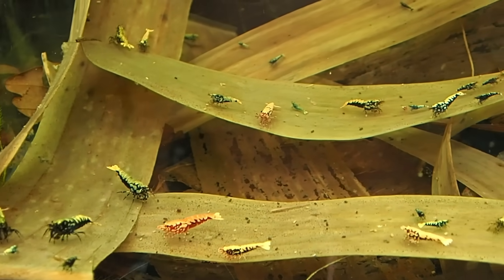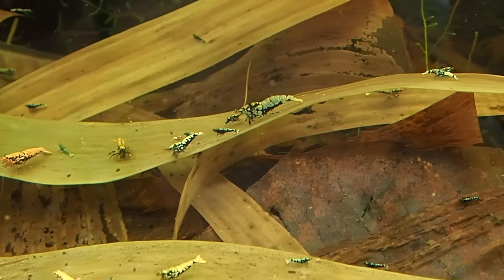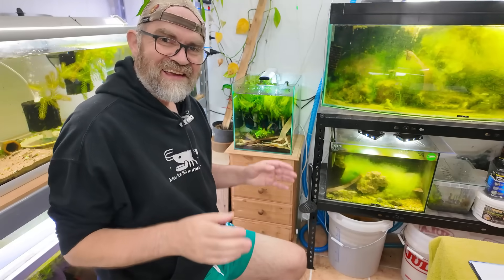I'm seeing growth in my shrimp tanks like baby booms galore, in almost every single tank, and it's all down to this. That's what I'm going to show you today. This is an amazing discovery - I'm so happy I've finally discovered something like this because it makes such a difference. Let me show you how I do it.